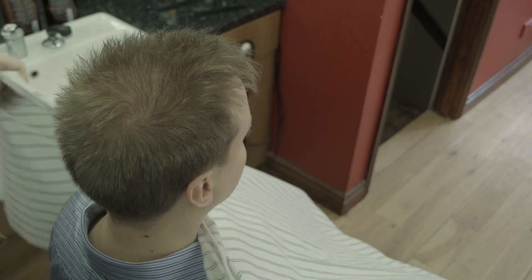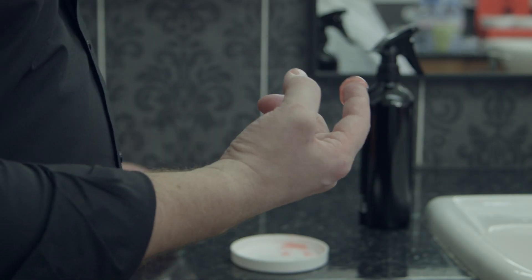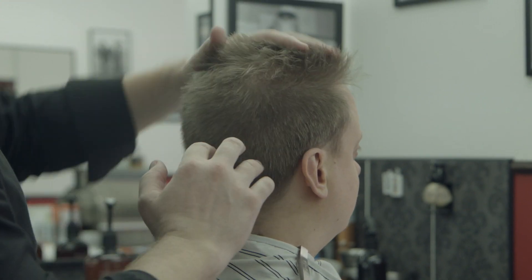To get the spiky look with the Legends London Maximum Hold Hair Gel, simply blow dry your hair. Take a small amount of Maximum Hold Hair Gel, about the size of a 20p piece, and work it together in your palms. Brush your hands quickly backwards and forwards across the tips.